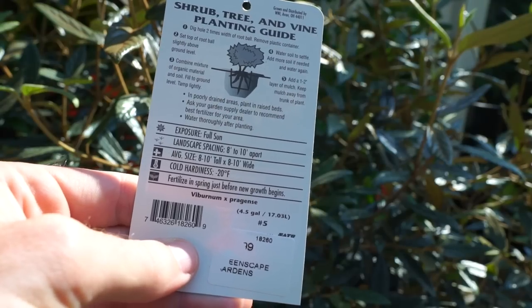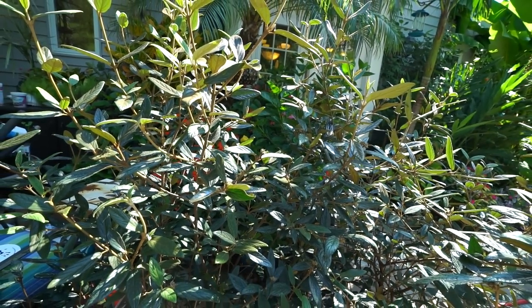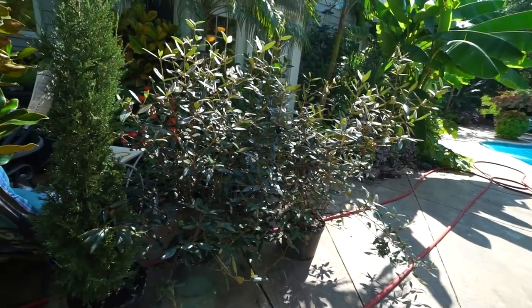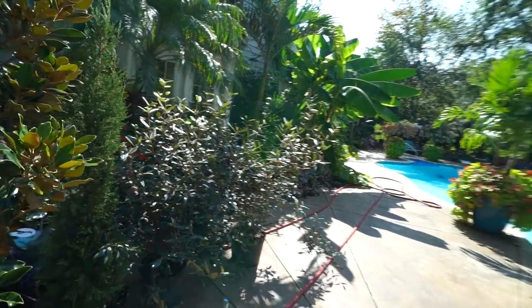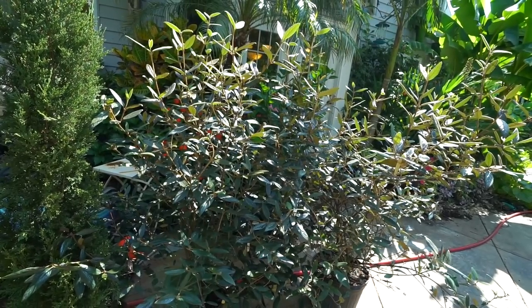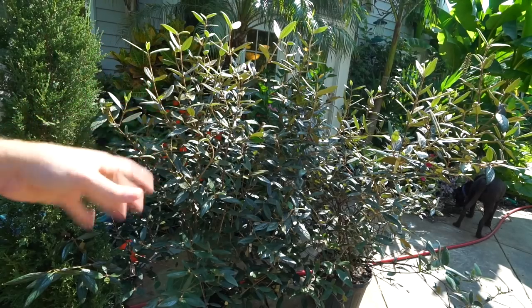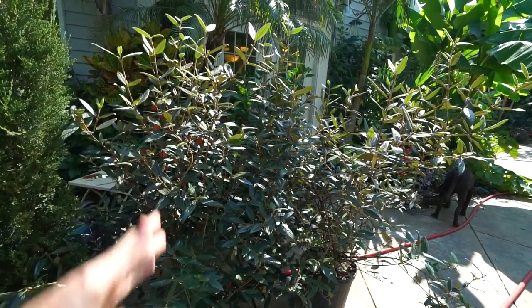I grabbed four of these in seven-gallon containers — they're probably four to four and a half feet high, really great size. These are going to go up along my fence. A couple of them are on the opposite side of where my neighbors have some of these planted in pretty deep shade, so if theirs are doing well, it seems reasonable to assume these would too. They do prefer part sun to full sun — growth habits are going to be a little different with less light, not going to grow as quickly, could get more leggy.